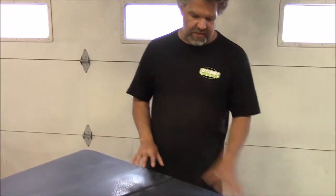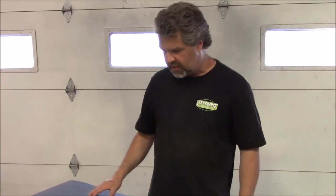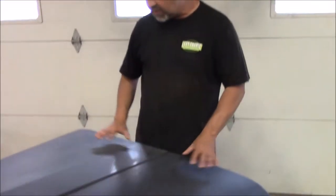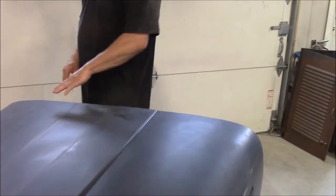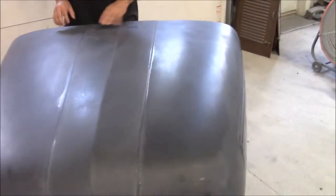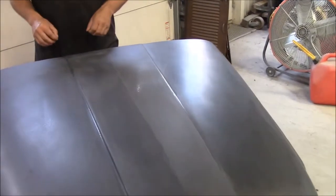Because it sat more than 72 hours, we basically just gave it a fine sanding — that's why it has some flat spots in it. We've basically just opened the pores of this product, so now it's ready for the gray high-build primer.